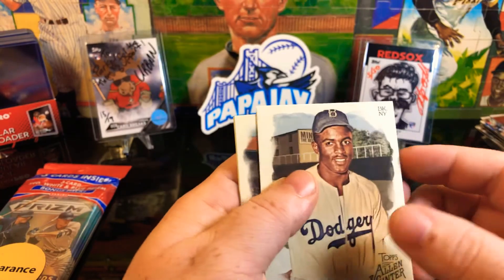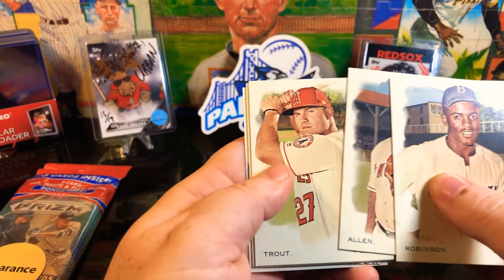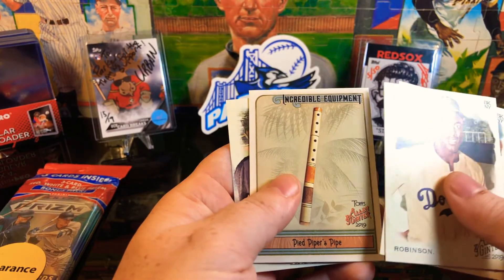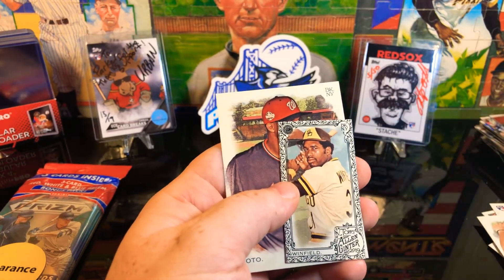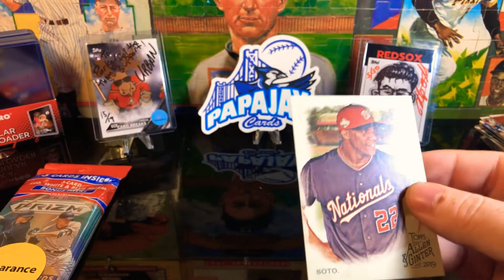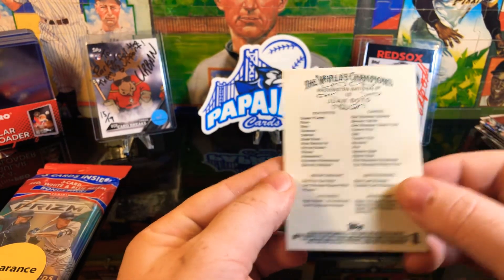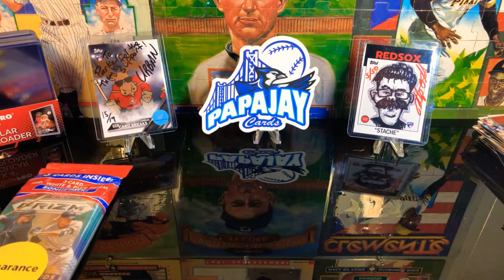Last pack of these - other than the minis - we got a Robinson, another Allen, Mike Trout, how about that? Got a Pied Piper's Pipe, Winfield - very nice. And we got another Soto, so two Sotos out of these packs - pretty sweet. So we're getting some pretty decent cards out of this.